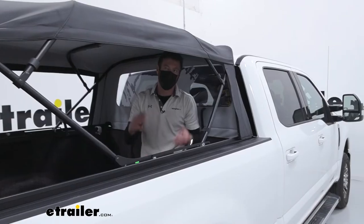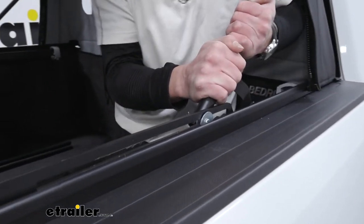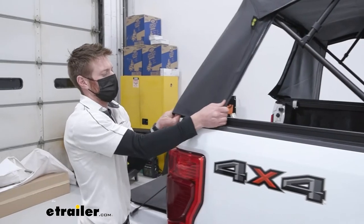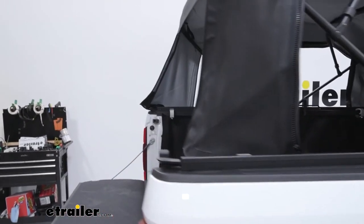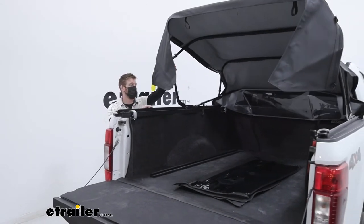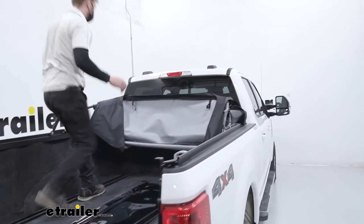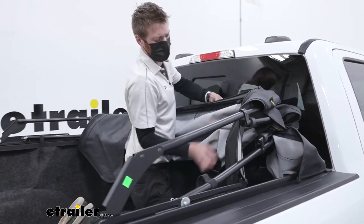To make it easier to get the rest of the canvas off, release the tension by pushing back a little bit and lifting — that's going to make it a lot easier. Do that on both sides and then the canvas will come off much more easily. Once that's done, gently let the canvas go back and it should just condense down nicely. You might have to get in there and situate it a bit, fold it the way you want it to fold.